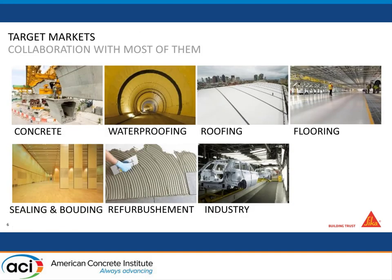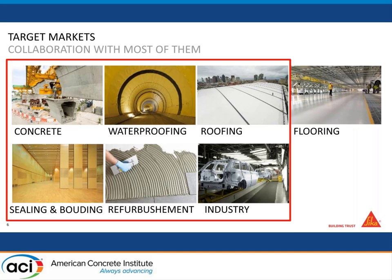So why is Sika interested in 3D printing of concrete? Sika is a Swiss company, headquartered in Zurich, present in more than 150 countries. We have seven big target markets: concrete, waterproofing, roofing, flooring, sealing and bonding, refurbishment, and industry. In my research and development team, we work in strong collaboration with those six target markets, and they are all very interested in 3D printing.